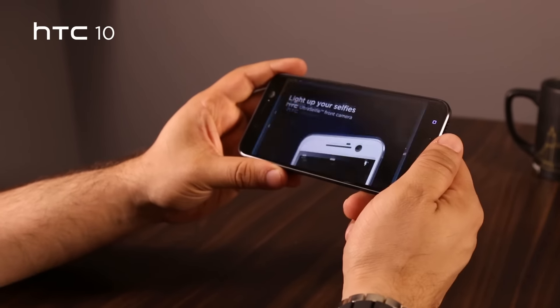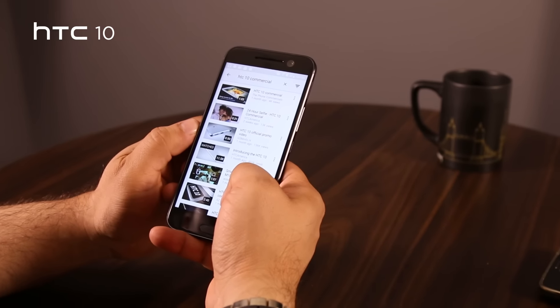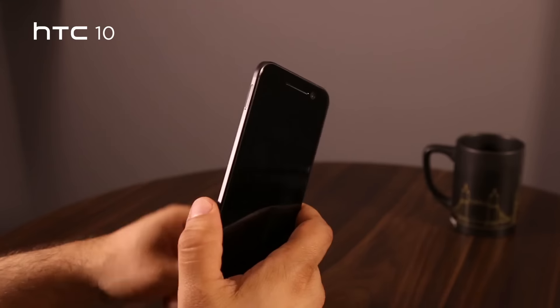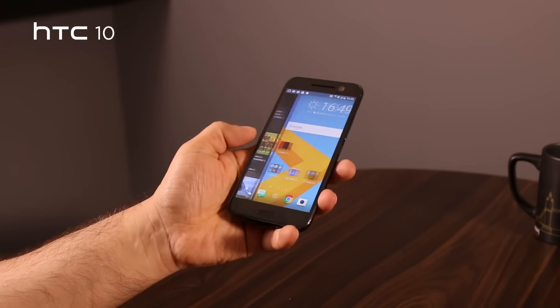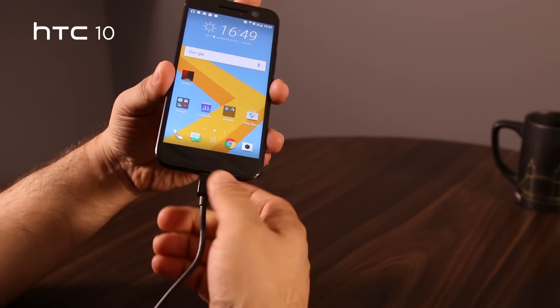The colors look pretty good on the screen, and inside we'll find a Qualcomm Snapdragon 820 processor, a mammoth 4 GB of RAM, and also a micro SD card slot for all you image and movie holders out there. The HTC 10 carries a 3000 mAh battery, which is currently the standard for handsets with a good capacity.